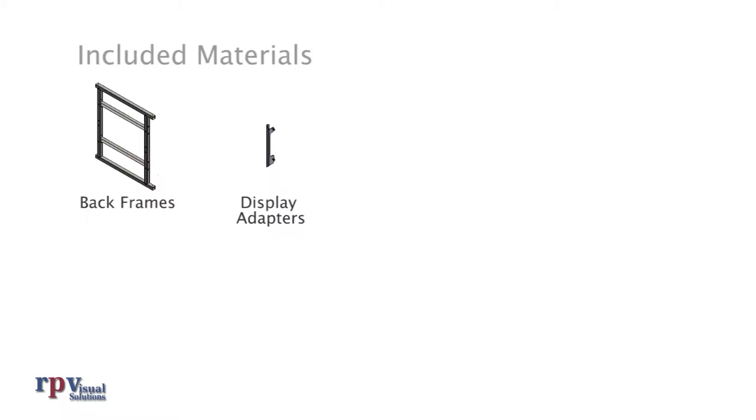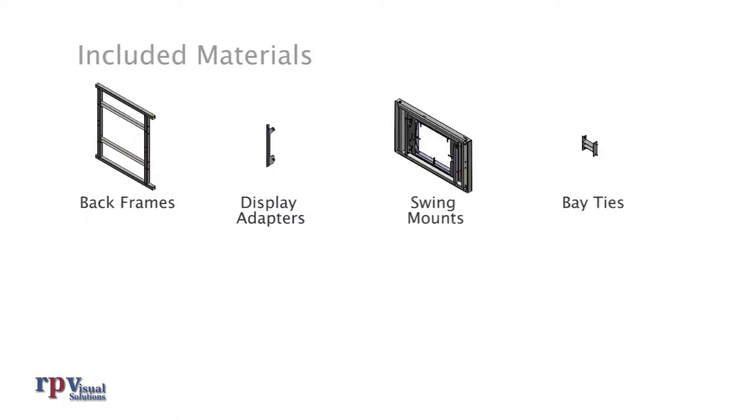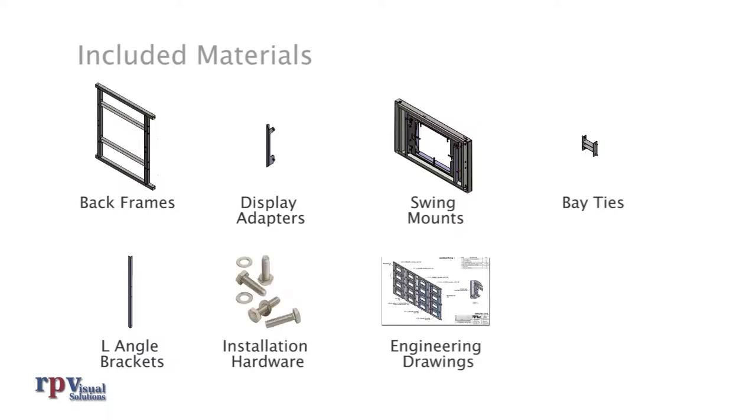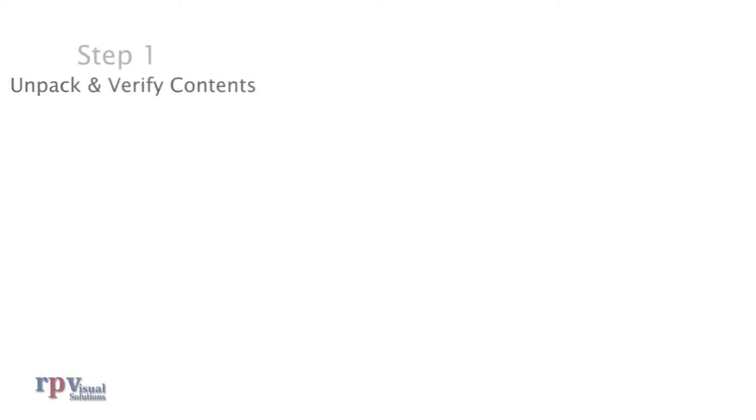Included materials: back frames, display adapters, swing mounts, bay ties, L-angle brackets, installation hardware, engineering drawings, and a printed installation guide. Note that quantities of included materials may vary depending on the array configuration. Some items may or may not be included depending on the size of the displays.